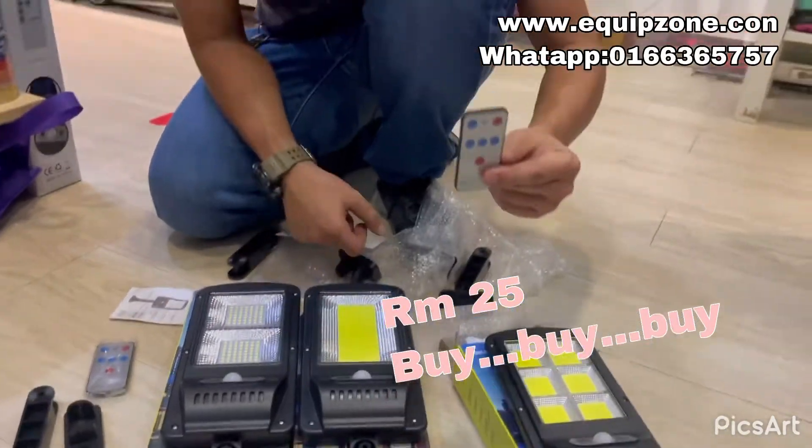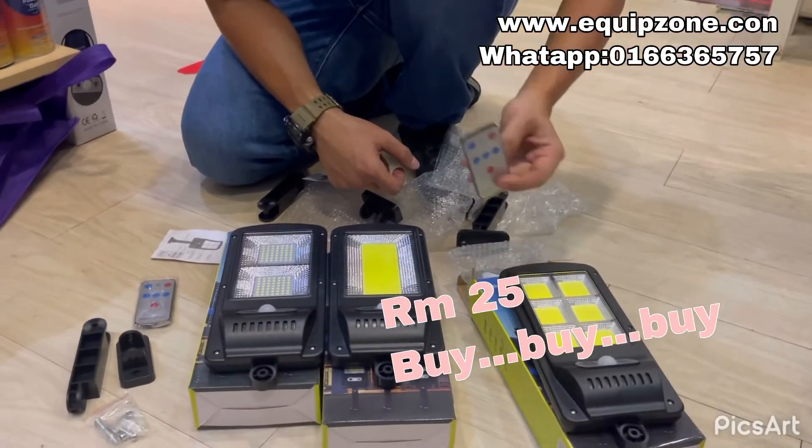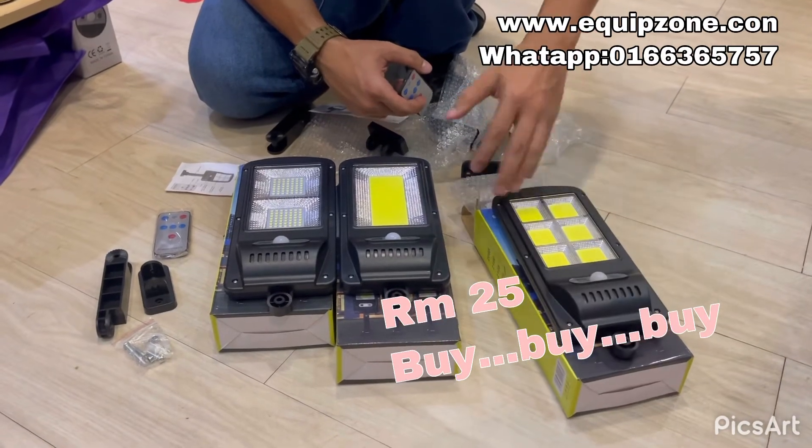You can use a remote to adjust your lights — it will be very easy. You don't need to climb up and climb down. Once you're done, you just put it under the sunlight, it will charge. At night time, it can be used already.